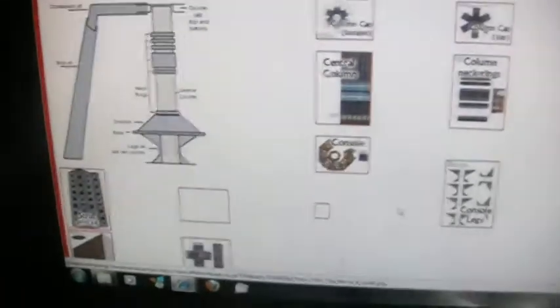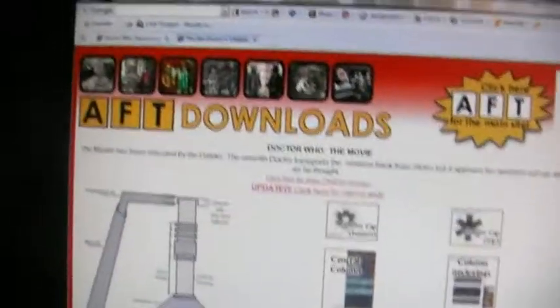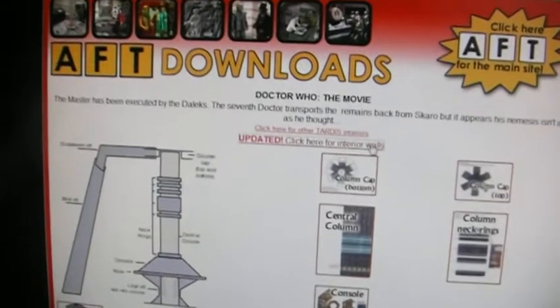There's the 8th Doctor's TARDIS, which is what I've been making. There's a lot to this — you might want to investigate around it because it's got a lot. There's the console area, and then if you click on here there's even more.